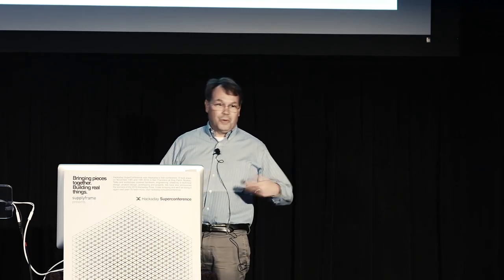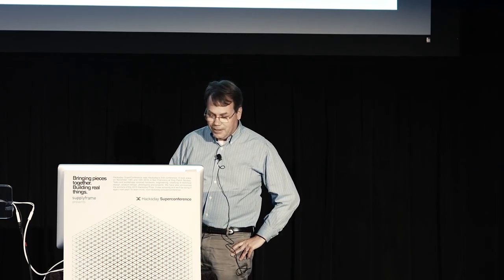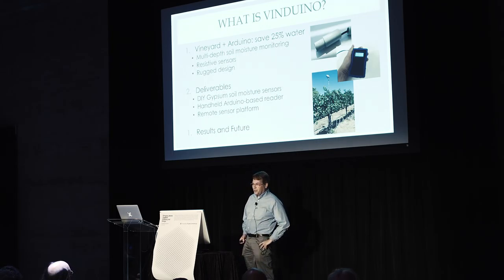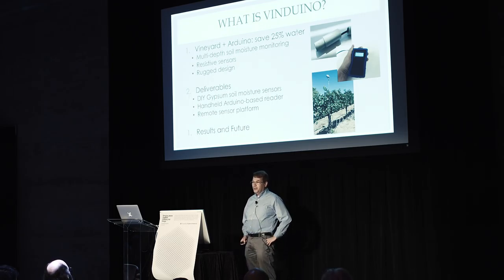People responded to the blog. People from Greece responded, and I had a collaboration with a professor in Greece who helped me optimize my Arduino code. Some people from Australia responded and helped me understand how gypsum sensors actually work, which also helped me optimize the project.